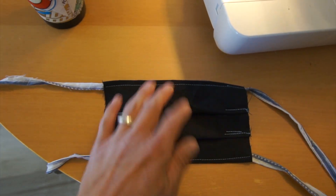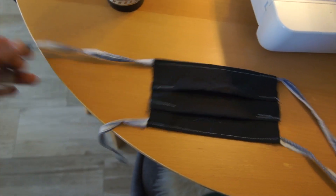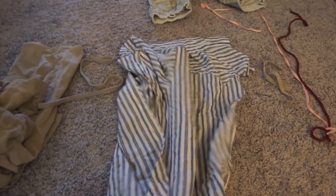This is the basic design — just a rectangle piece with pleats and then four tie straps that you can use to tie on. I'm using this shirt to make the tie straps and then some corduroy pants, some old cotton pants.